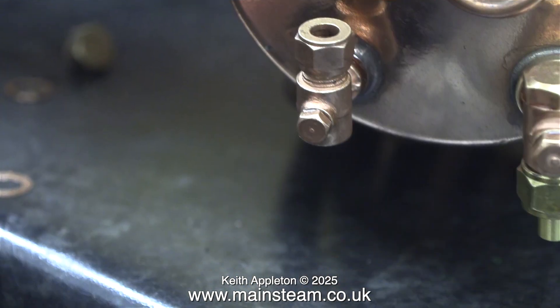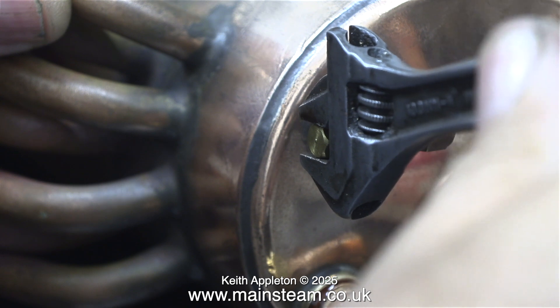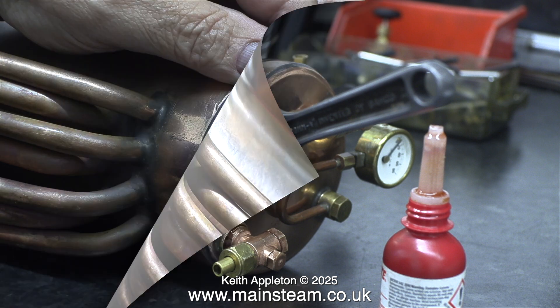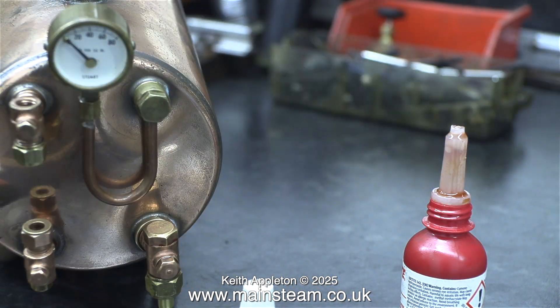Still on the 504 boiler, I'm fitting the water gauge, and these are the same size as the ones on the 501 boiler. In this clip I'm fitting a plug underneath. Sometimes I fit a tap underneath these Stuart water gauges but they don't look very Stuart. Even though they look good, I never fit the draincock type if I can help it because they always leak.